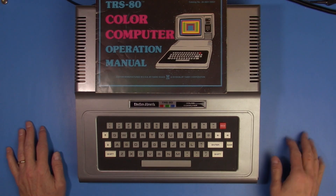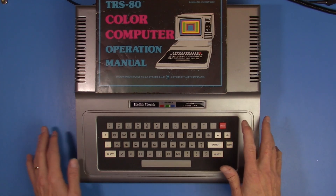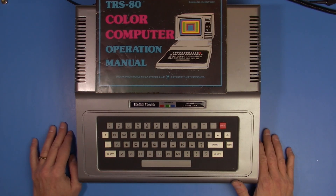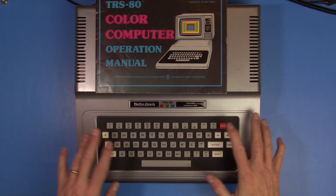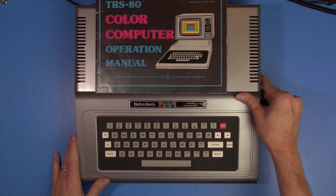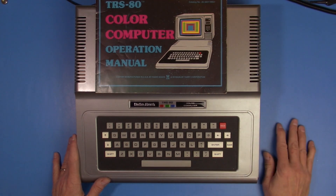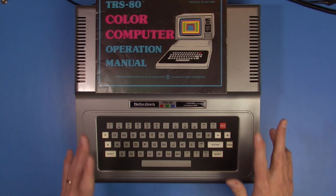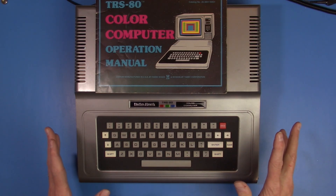But there's a problem with this machine. Unless there's a way to save programs, it's kind of hard to use. I certainly don't want to spend hours typing in examples of BASIC programs for the Color Computer just to not be able to store them. So I need to come up with a method to store on this machine, and I think I have the solution.